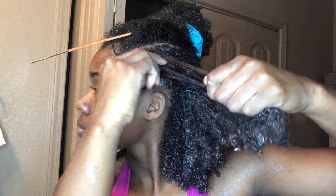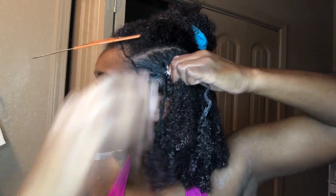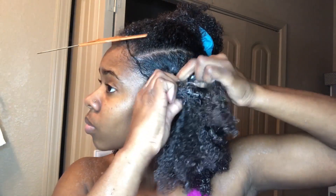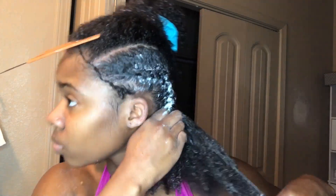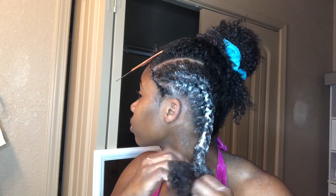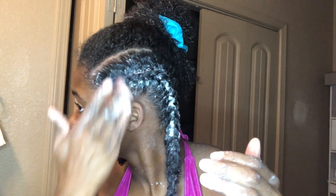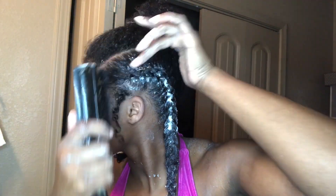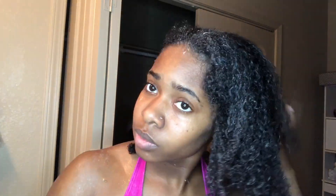The key here is to braid a little bit further back — you're not starting directly at your edges. You want to start further back so you can have that sleek look, braiding closer to your ear on each braid rather than in the middle. This is what creates that sleek look. Just braid and braid and braid — I can't really teach y'all how to braid, I barely know how to braid myself.